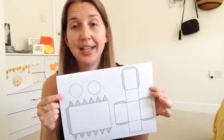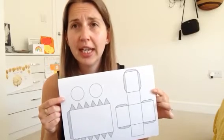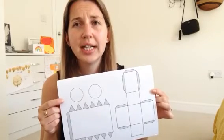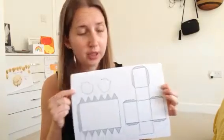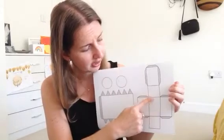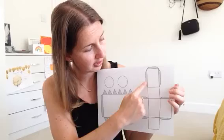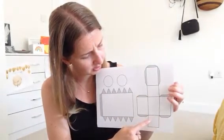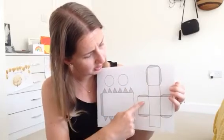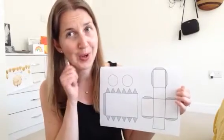Before you do any cutting or sticking, I want you to have a look at all the shapes and try and guess which 3D shape they're going to make based on the faces. I'm looking at this one and I can see it's a shape that has some rectangular faces and it's got another two rectangles there. So it's got those four that look the same and those two look the same. I think I know what that 3D shape is going to be, but I'm not going to tell you.